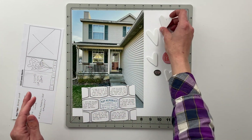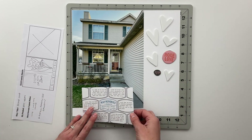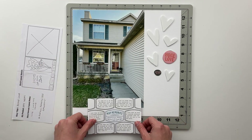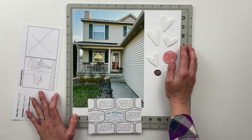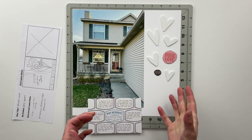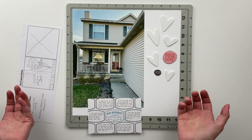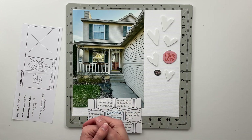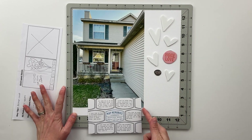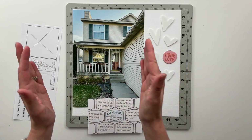I also thought that these hearts would be a really fun addition to this spread, so I'm going to be doing something a little whimsical. My plan is to have my photo on the left, cut these pieces out and line them up at the bottom, and then draw some lines to make these almost like a bunch of balloons going next to the photo. I don't know why it made me think of balloons — maybe that doesn't make a ton of sense with a photo of my house, but I thought it would be really cute. I may also find some pattern paper to put down the middle to create a bridge between the balloon section and the photo on the left.